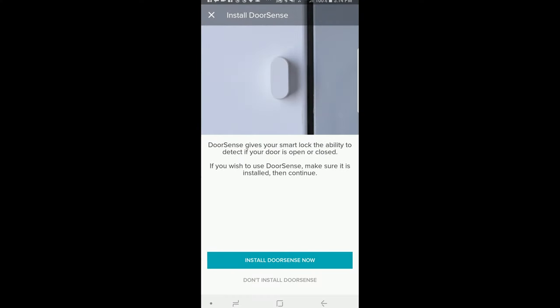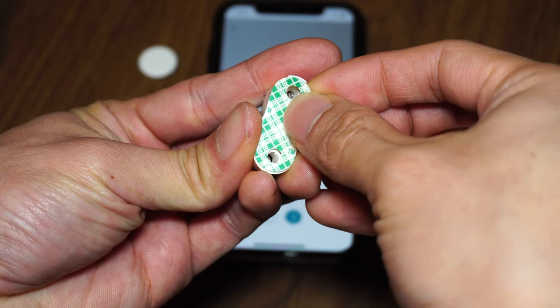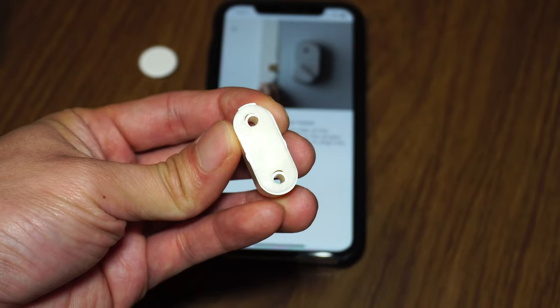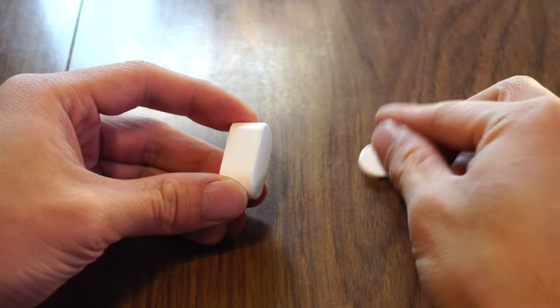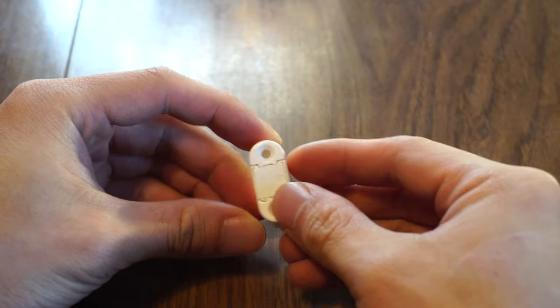Now let's install and calibrate the DoorSense sensor, which will let the app know whether or not the door is open or closed. There are two ways to install it: surface mounting on the frame next to the door, and flush mounting inside the frame of the door. If surface mounting, you can use the adhesive sticky pad and/or the wood screws. If flush mounting, you'll use the round cap and you'll have to remove the magnet from the surface mount housing.